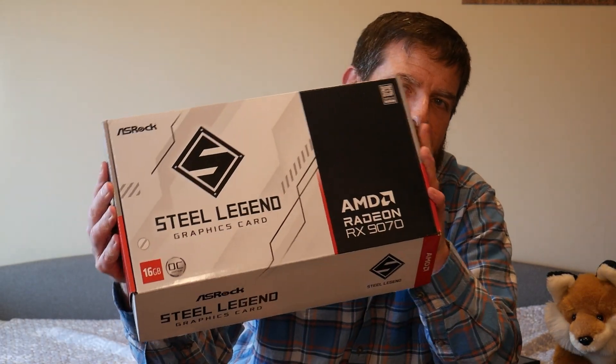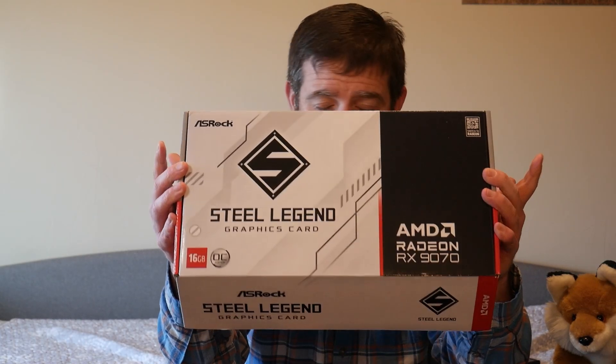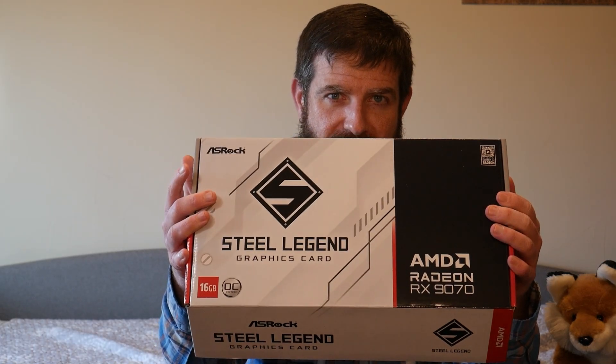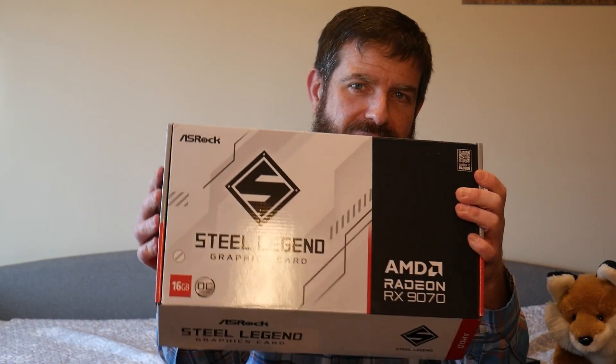All that said, I wanted to get some content out to you as quickly as I could. So while I'm still finishing up benchmarks on the Asus TUF 9070 XT, and I have a Nitro Plus 9070 XT on its way - I wanted representation from both the 304 and 343 watt variants - I thought, why not just do an unboxing? The model we have today is the ASRock Steel Legend. This is the same model I reviewed for the 7800 XT last generation. I had a great time with it and I love the aesthetics - it's white and gray, so it'll fit the aesthetic of my Fractal North.